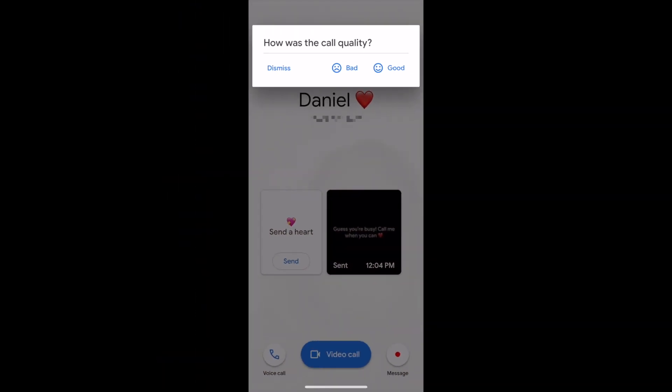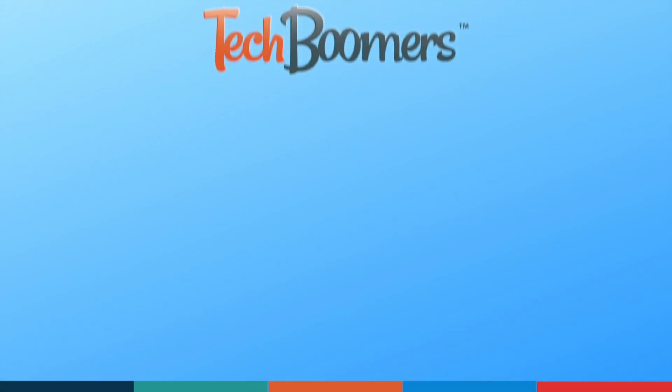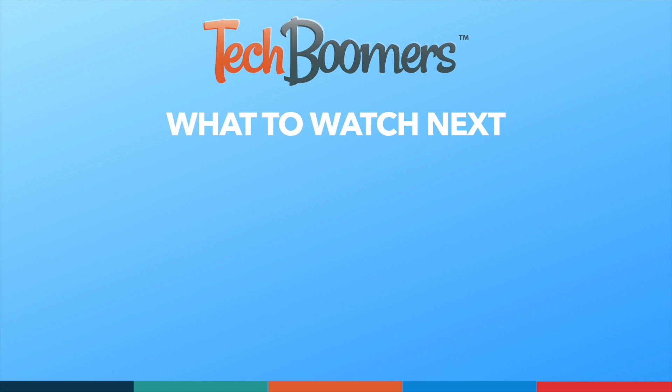That does it for our quick and easy guide to using Google Duo. Thanks for watching. If you found this video helpful, we'd love it if you'd hit the thumbs up button below and subscribe to our channel. We put out great new tech tutorials like this one every week.